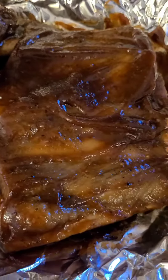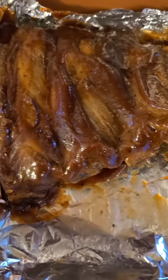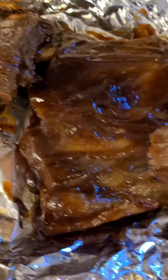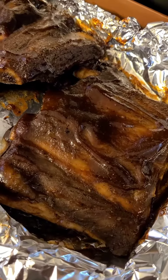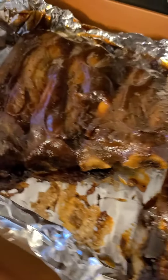All right guys, so now my ribs are all sauced up. I'm going to put them back in the oven uncovered and let them cook for about 20 more minutes. All right guys, my ribs are now complete.